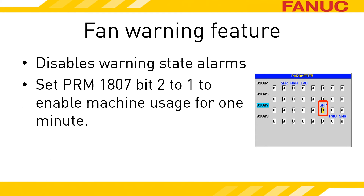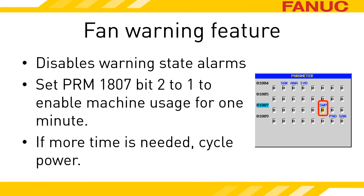If you've got a bad amp, set 18.07 bit 2 equal to 1, cycle the amplifier's power to clear the alarm, and then when you power up the machine, you will have a minute to move while the amplifier is in the warning state. Once the amplifier switches to the alarm state, you will get the alarm on the screen again. Power down and power up as necessary to get the machine where you need it.